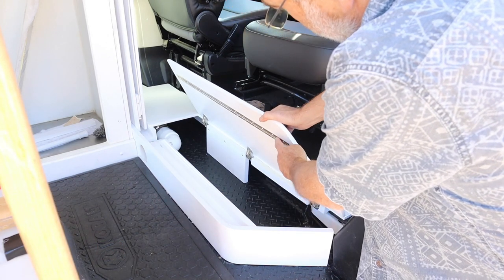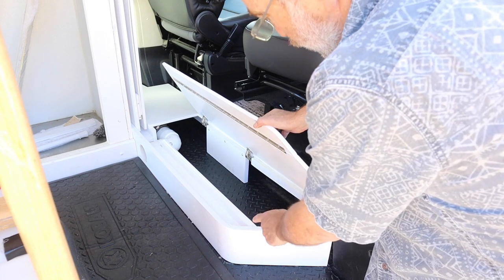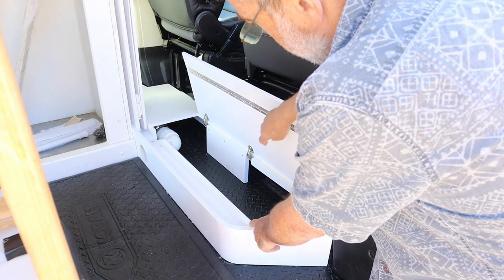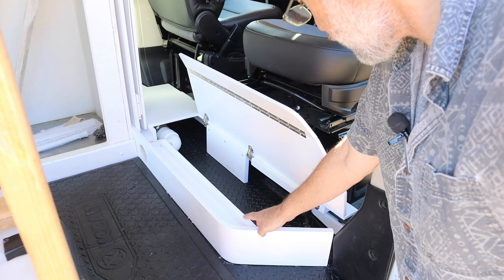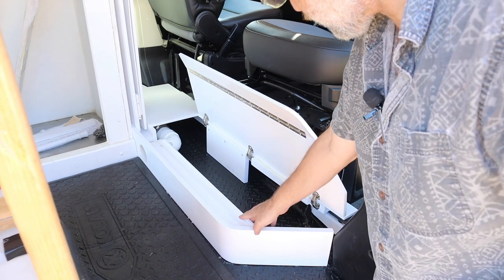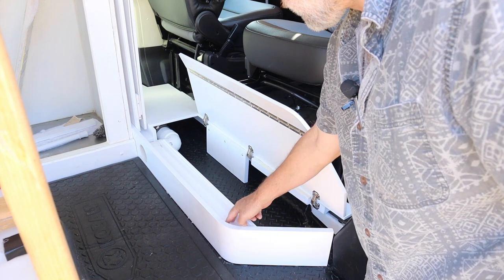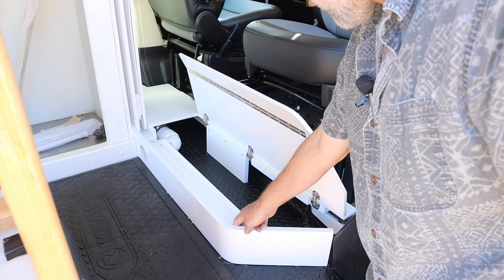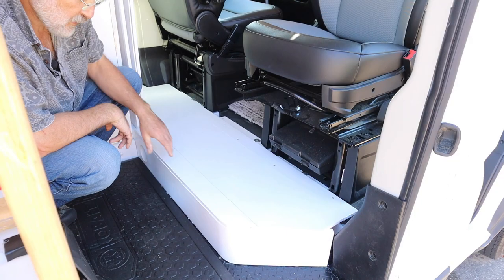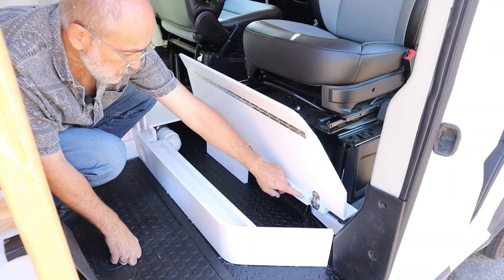By putting the piano hinge underneath, the spine of the piano hinge is under here, so I had to cut a groove in this channel right here. That's important because you don't want the weight on the spine of the piano hinge. This track is the track for the partition doors.